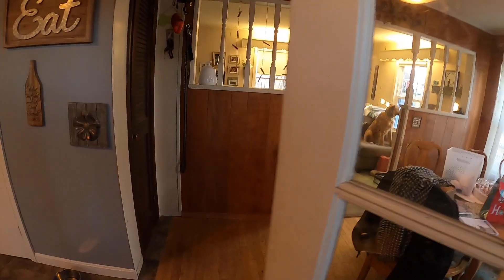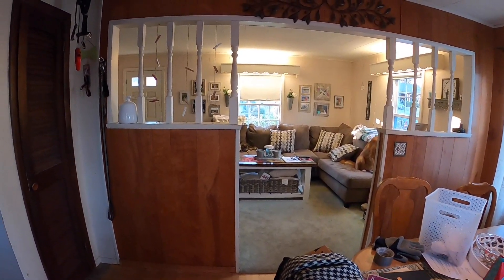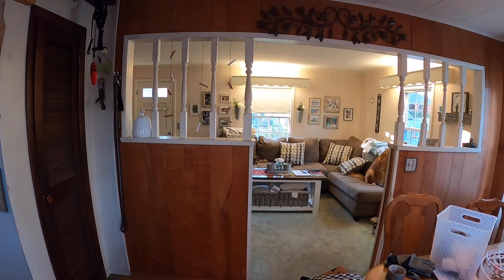Before I remodeled my living room, you would walk into this house and as soon as you did, you would see this wall staring at you. Ever since I moved in here, I wanted to get rid of that wall. When I did my living room remodel, I finally got the chance. But before I did that, I had to find out what was going on with it to see if it was a load-bearing wall or not.